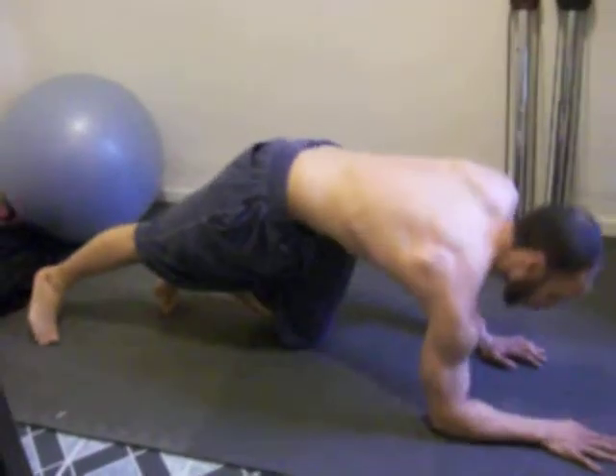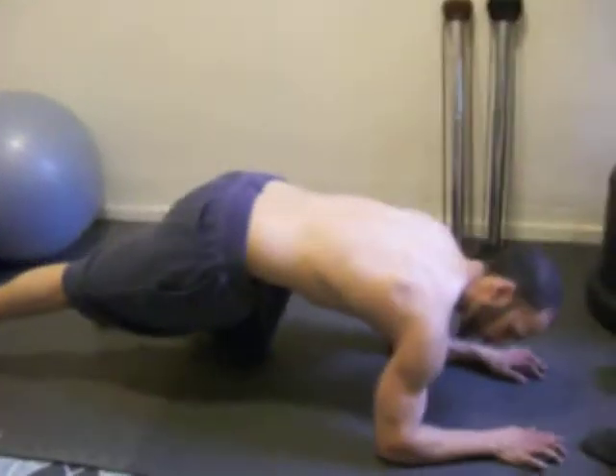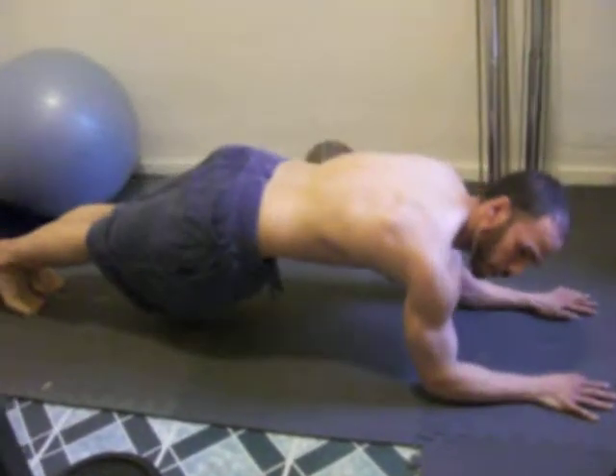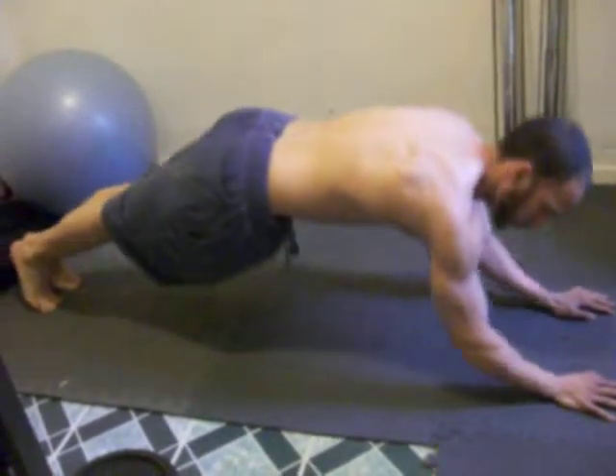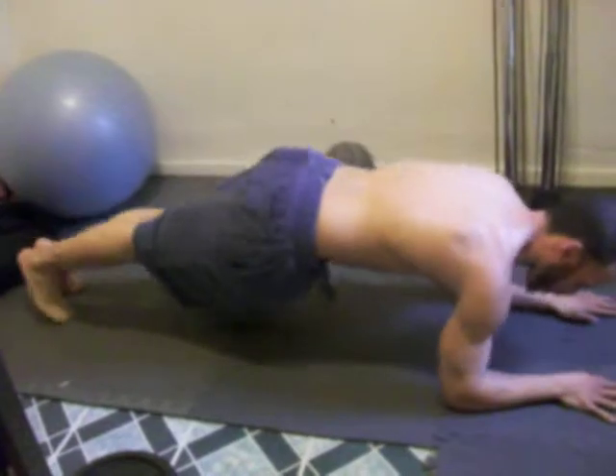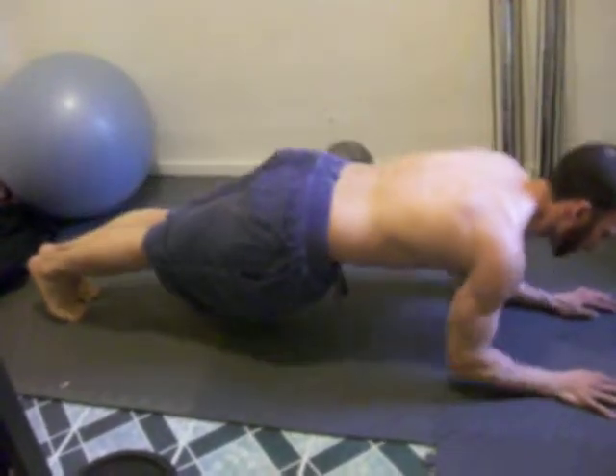These are called sphinx push-ups. You want to hold your hands like this — it's kind of like you're going to do the plank, then you push up. That makes your core crazy. To make it harder, come in a little more. It makes it much harder.